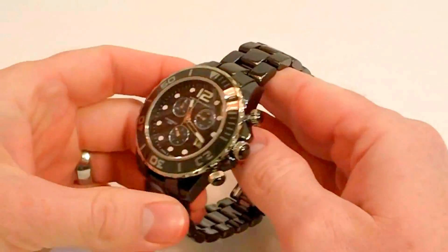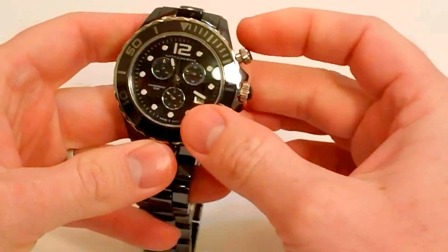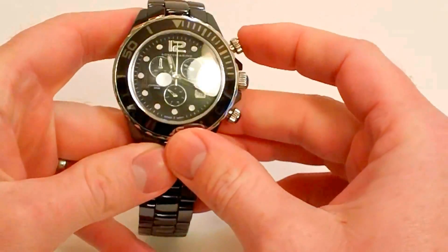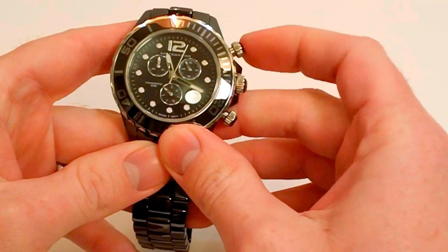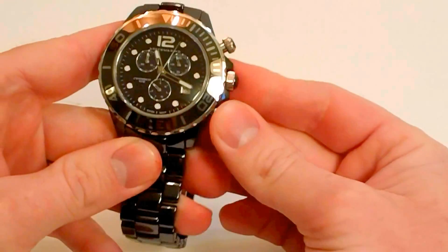Now let's look at some of the other features on the Swiss Ceramico. It does have a Swiss movement and it's a chronograph — just a standard start-stop chronograph. You can see it ticking here, you can stop it, and then reset.